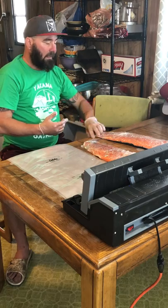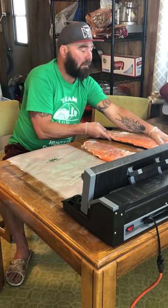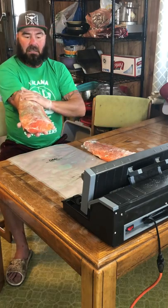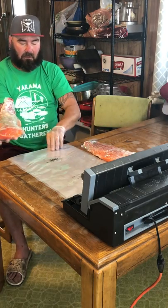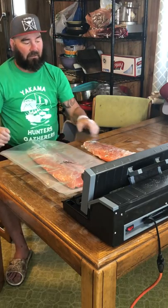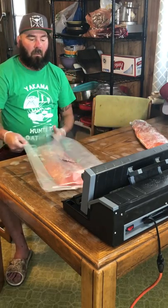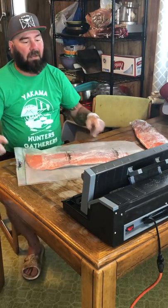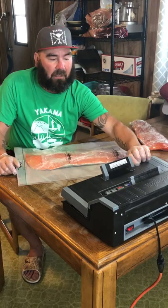If that happens, having the saran wrap means you're not losing everything — you can actually save some of it. With the saran wrap on, then you throw it in your vacuum pack. That combination protects the seal from the bones and rough handling.